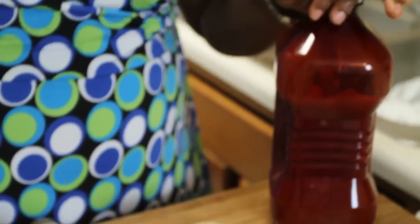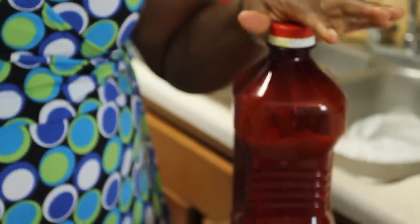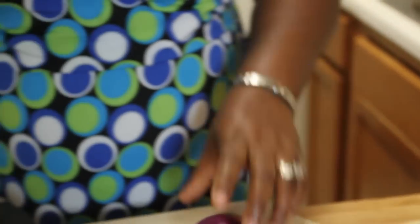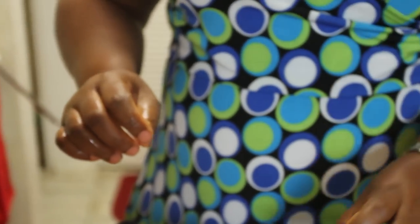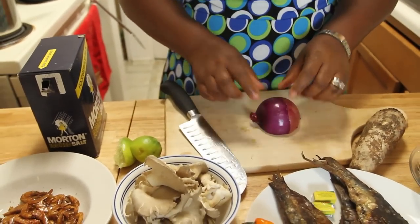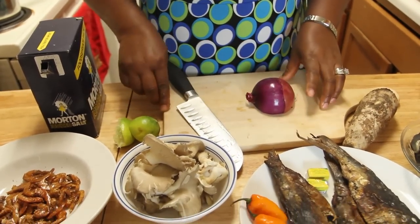Of course it won't be Nigerian soup without palm oil — this is something virtually every tribe in Nigeria shares. Salt to taste, and then a red onion. There are white and red sweet onions in Nigeria, but we mostly use the red onion. So let's get cooking.